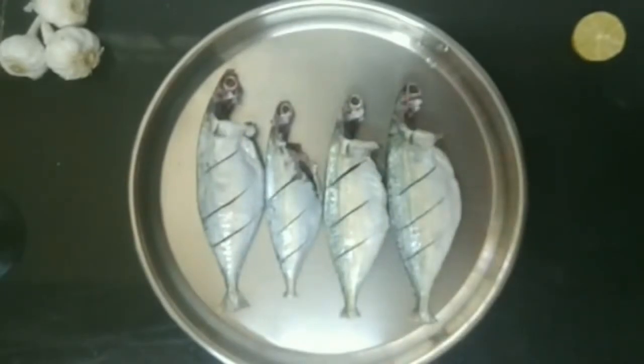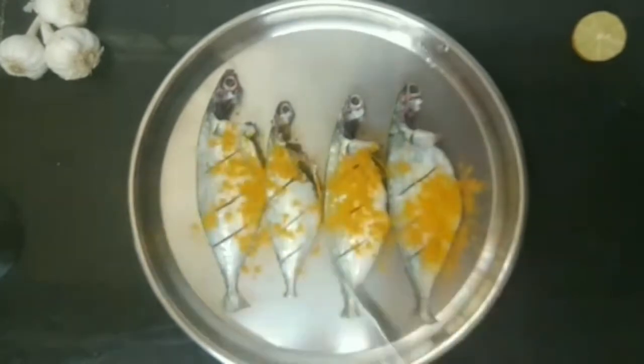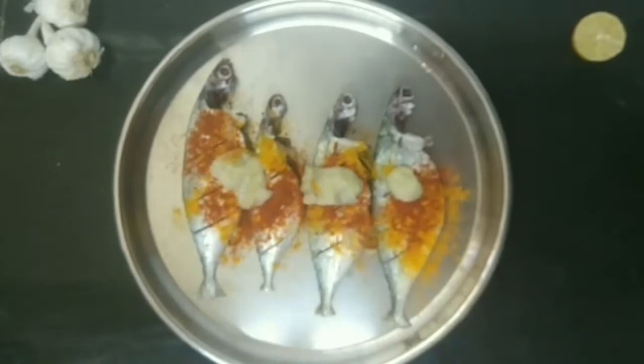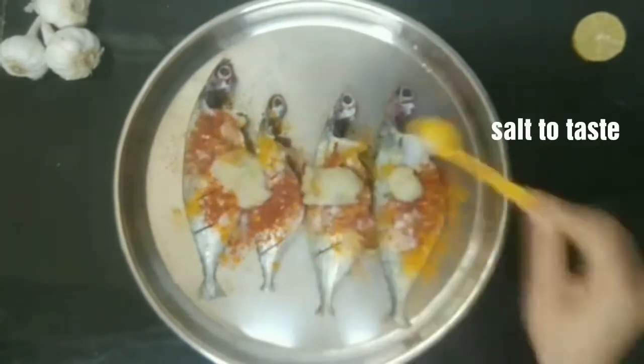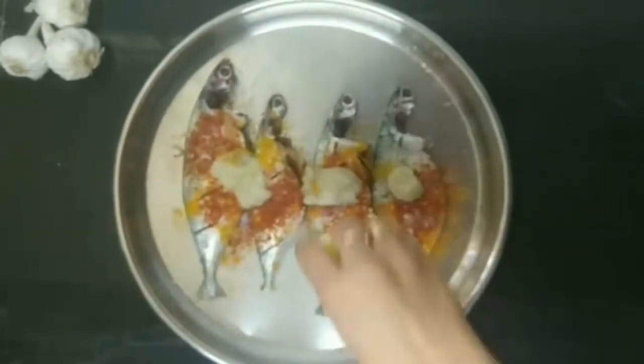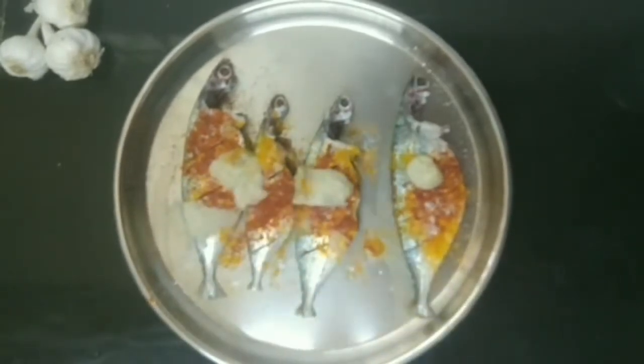For this I have taken half kilogram of bangra fish, which are four in number. Now I am going to add 1 teaspoon of turmeric powder, 1 teaspoon of red chilli powder, 1 tablespoon of ginger garlic paste, salt to taste, and juice of half lemon.